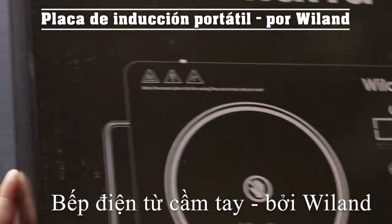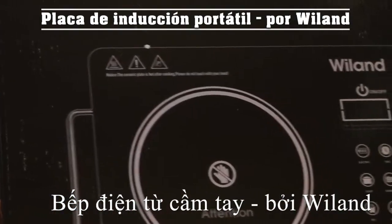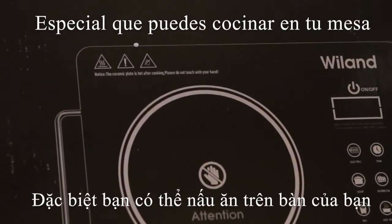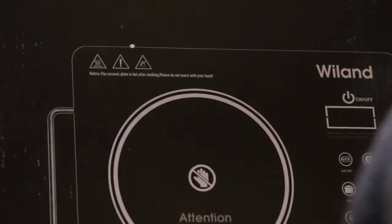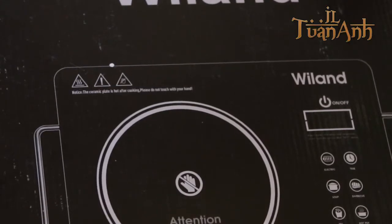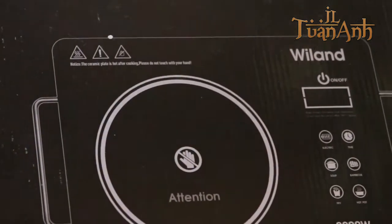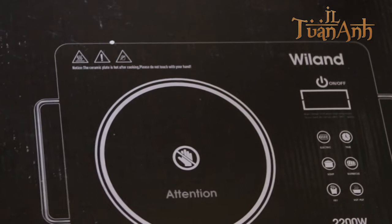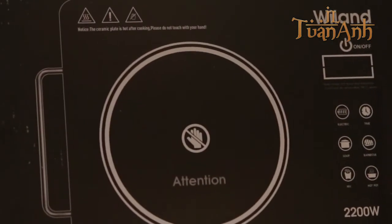We have a counter hot burner — a special party cooker that we can cook on our table, so we don't have to cook on the stove. Very soon we can film a lot on this countertop stove.